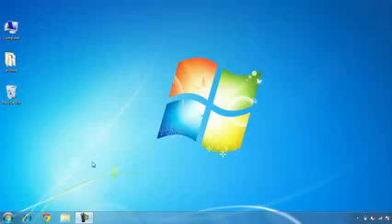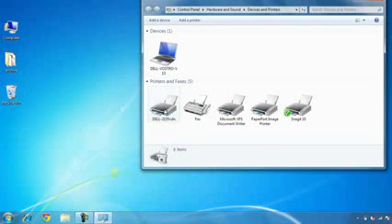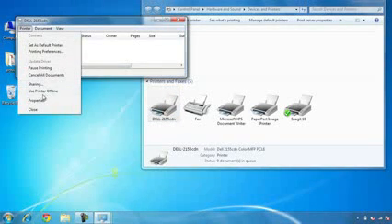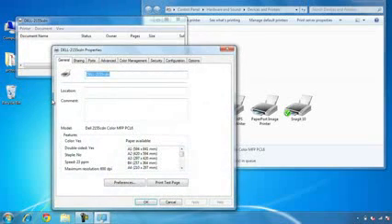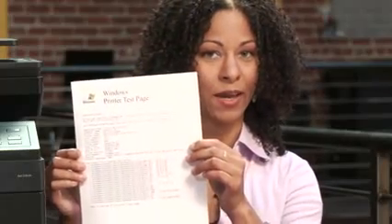We made sure we had everything we needed, connected all the devices, configured our network, and installed the software — so now it's time to test. We're going to go into the Control Panel, look at Devices and Printers, and generate a test page to make sure that our laptop can print to the printer. Go to the Start Menu, click Devices and Printers, double-click the Dell 2155 CDN, go to Printer, then Properties, and click to print a test page. I have a test page — do you?